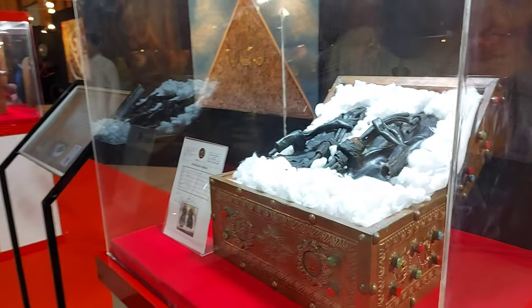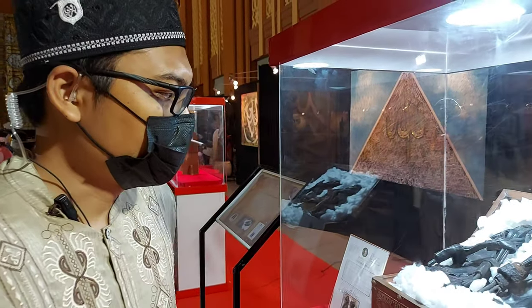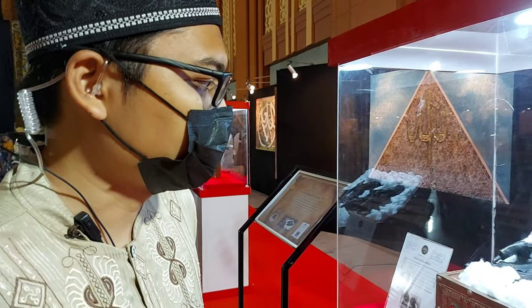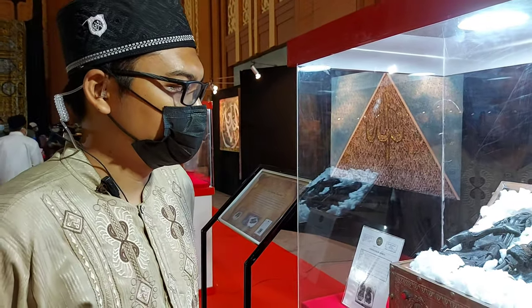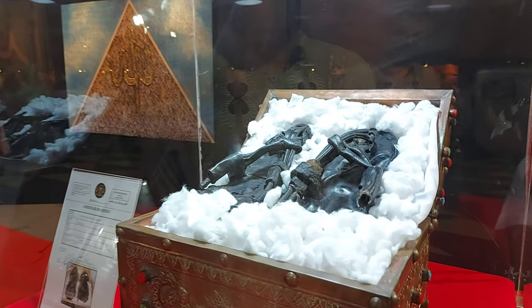Ini adalah alas kaki atau terompak terbuat dari kulit. Jumlah dari alas kaki atau sandal itu ada banyak, dan ini salah satu dari modelnya. Ini yang biasa dipakai Rasulullah? Iya, pernah digunakan.